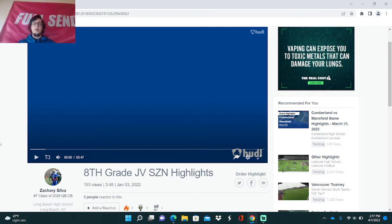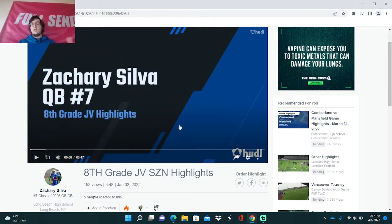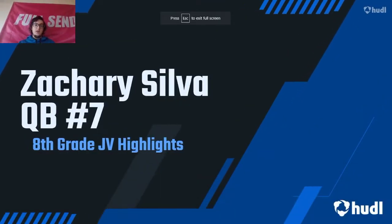So let's take a look at Zachary Silva, eighth grader on JV highlights. Eighth grade on JV is an impressive feat. I don't know if he has a brother on varsity, but even without that it's super hard to get on JV, especially trying to get noticed — it's very difficult. Let's check him out.